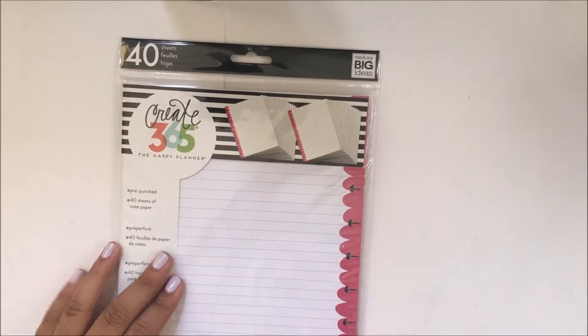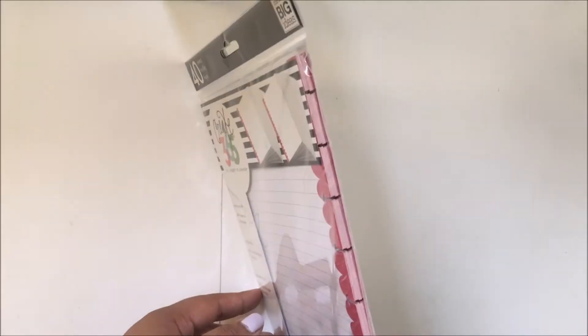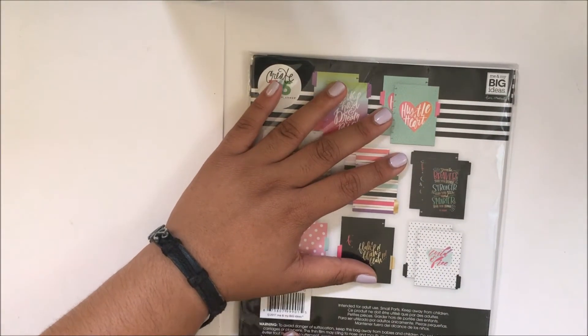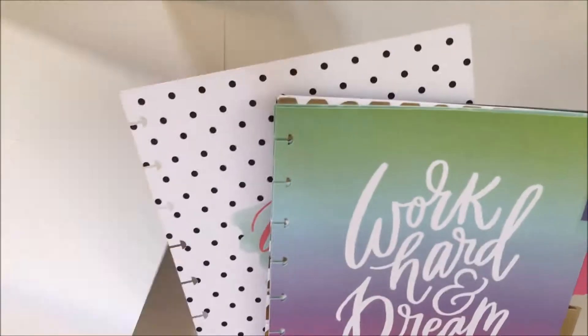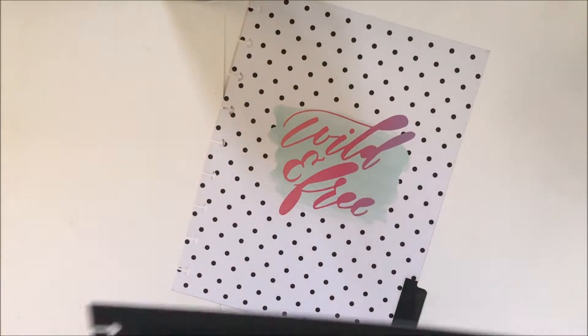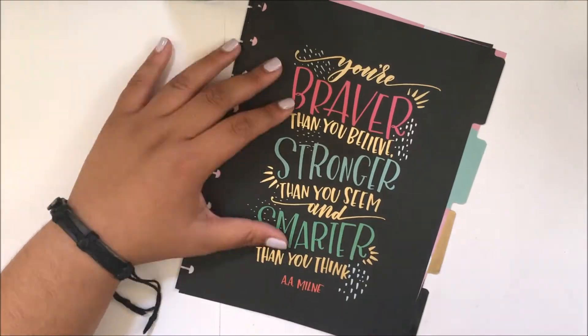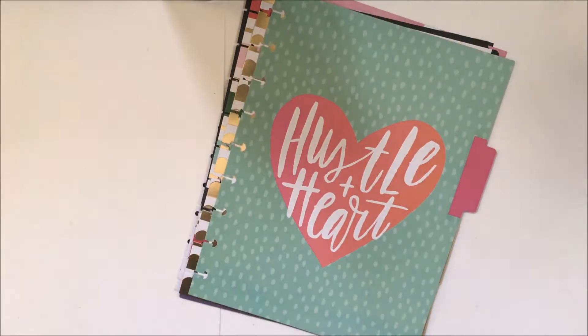I also got this pre-punched 40 sheets of note paper that are pink scallops. I also got some pre-punched dividers, and this set contains eight different dividers that are all double-sided. I'll show you some of the prints — some polka dots, some clothes stripes, and some foilings.